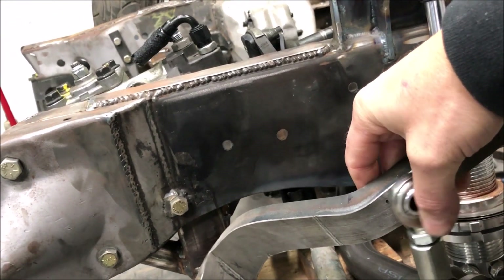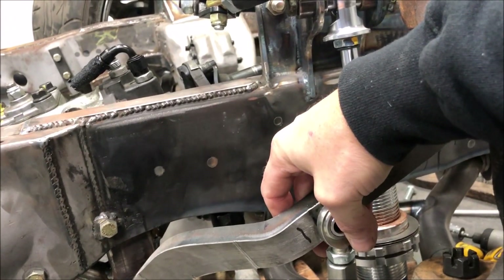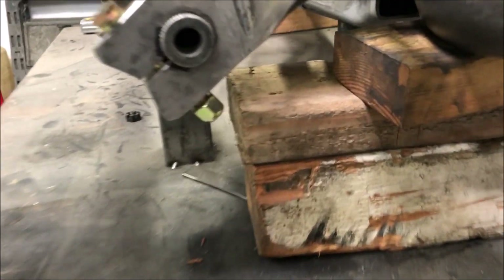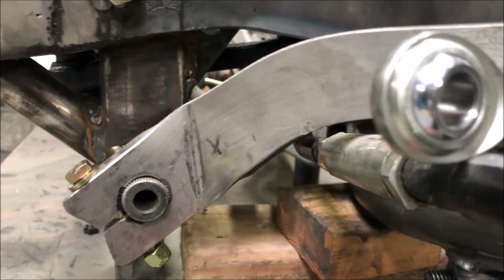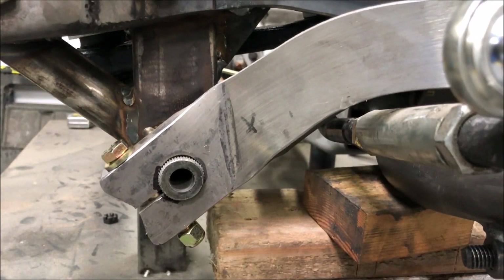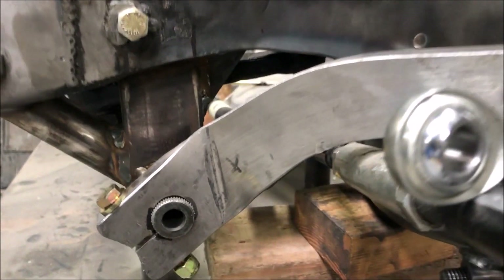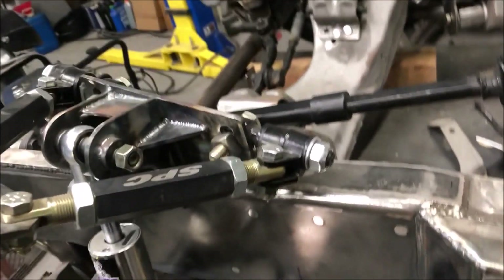We'll be able to soften or stiffen the rate of the sway bar based on where it mounts. With these sway bars it's just a splined-end bar — you unbolt the end links, slide the bar out, and slide in a new one. So that's pretty cool. We also revised the complete upper mount.